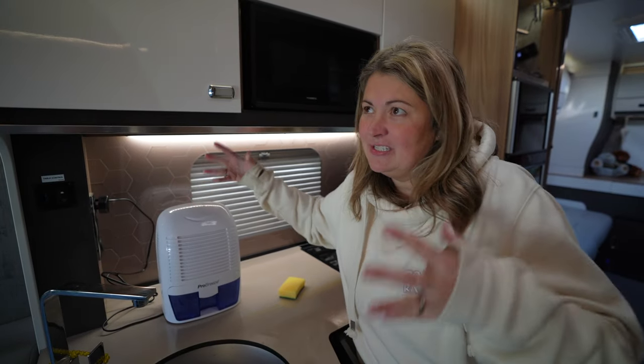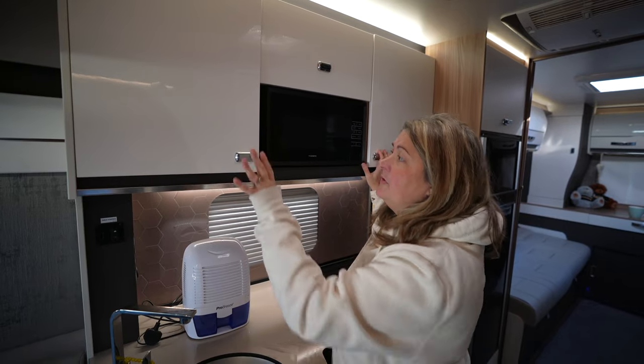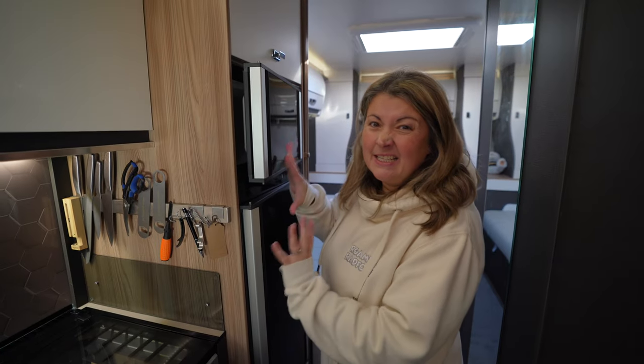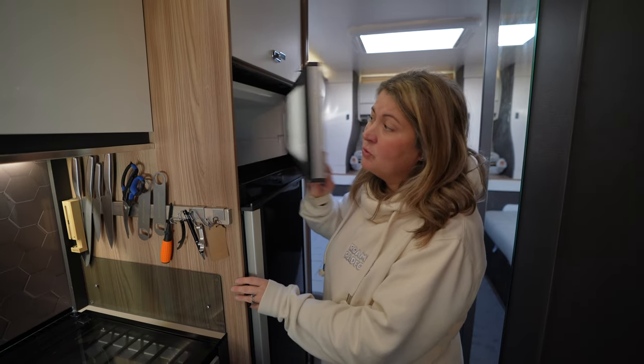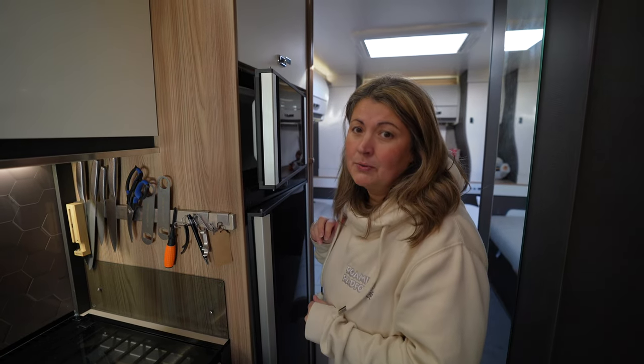We like to leave a small dehumidifier in the van to soak up any moisture. We're also going to remove all perishable food and leave the cupboards open so we can get an air flow going through. I'll empty then clean the fridge and the freezer and leave the doors just propped open a little bit again to get the air circulating through so it doesn't go mouldy.